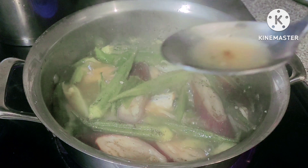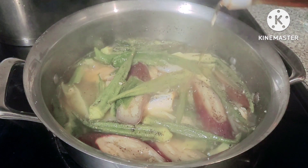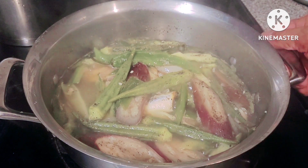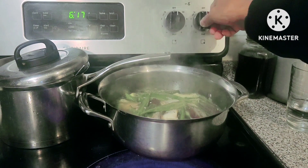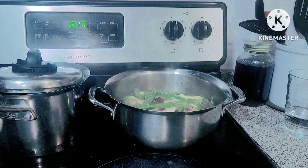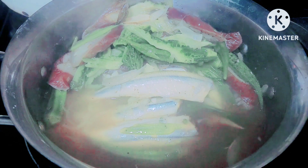Let's taste it and see how it is. We'll add about one tablespoon of patis — fish sauce, or patis in Tagalog. Remove from heat so the okra and other vegetables don't overcook. The cooking time was about 15 minutes, starting from low heat.